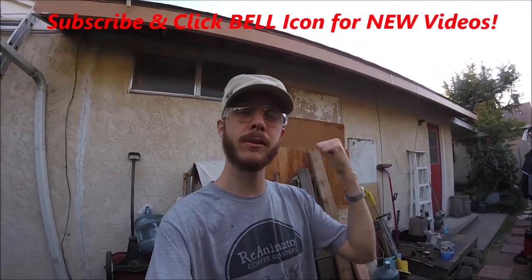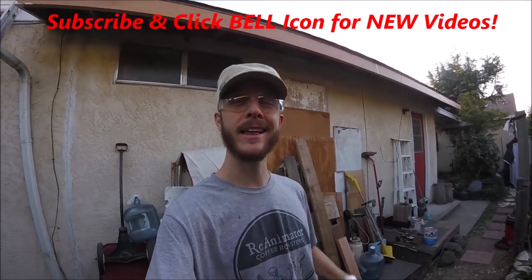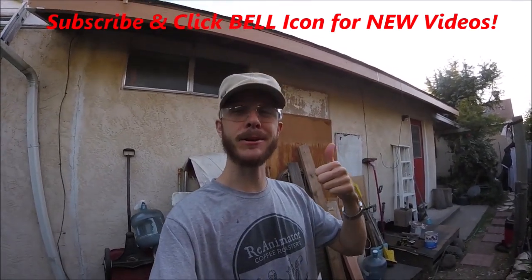If you liked this video, give it a thumbs up, subscribe to my channel, and check out my other videos — I'd really appreciate it. Thanks for watching, Johnny DIY. Keep on doing it yourself, take care.